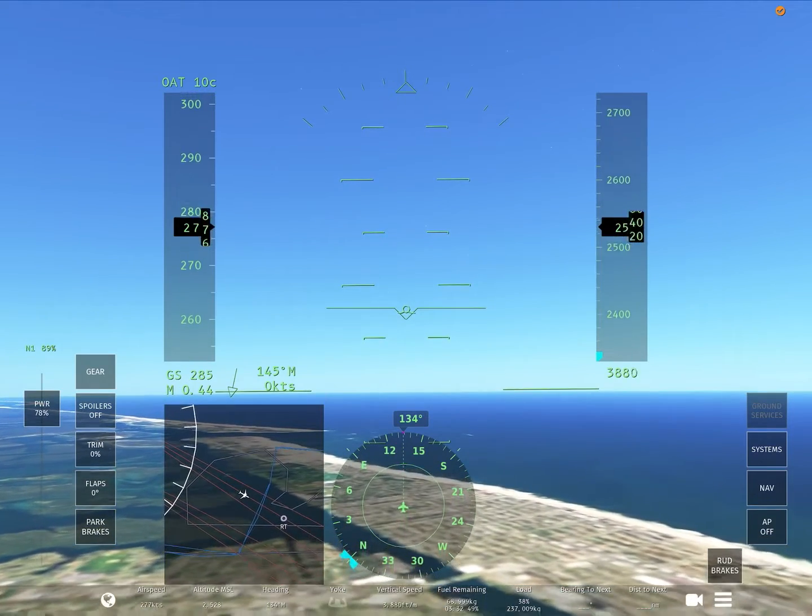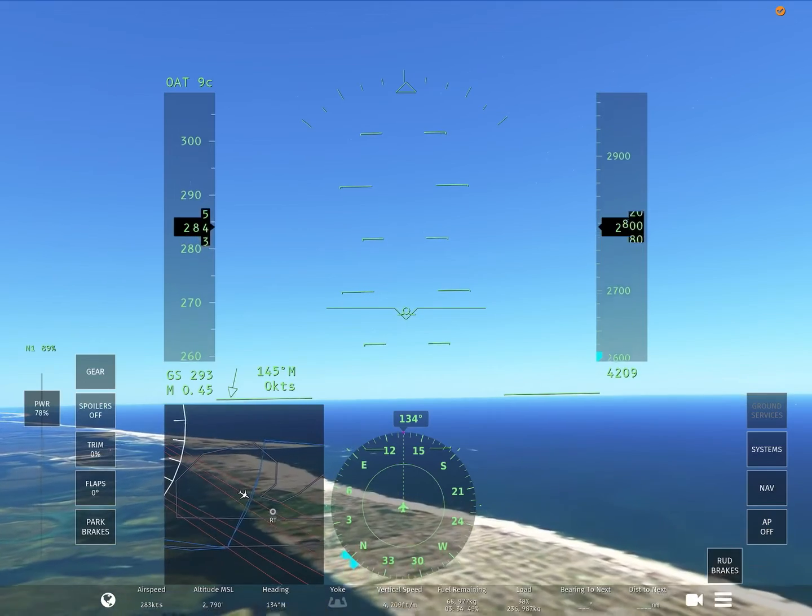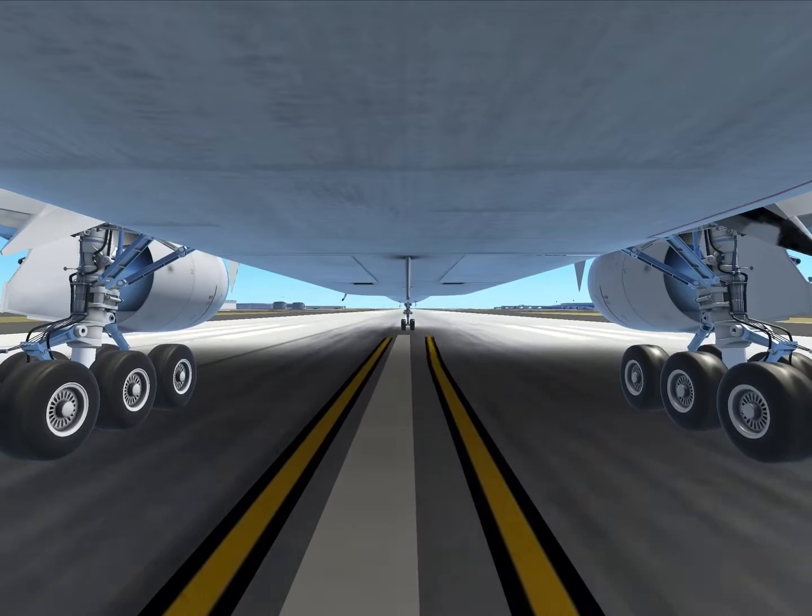Now that you've finished watching this video, go to Infinite Flight and try it yourself by combining all of these steps and try to make it look like this.